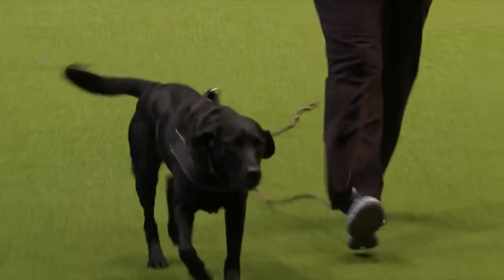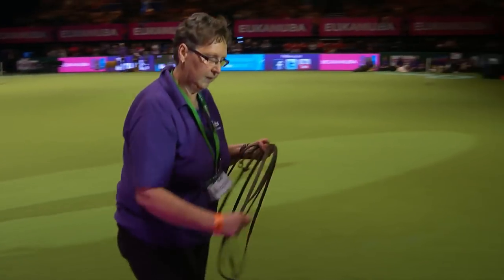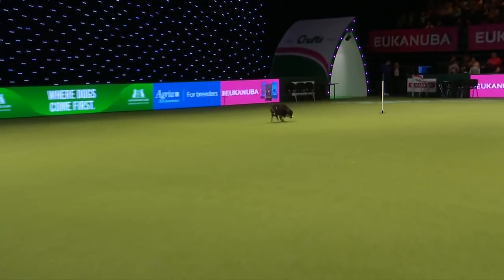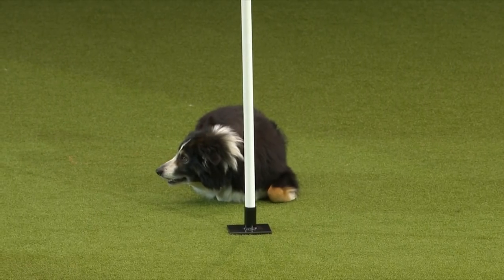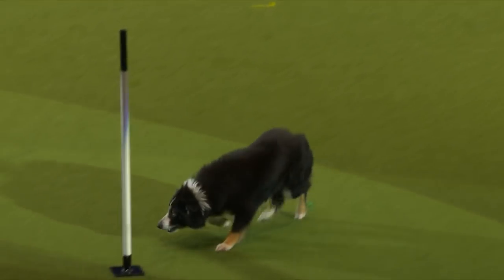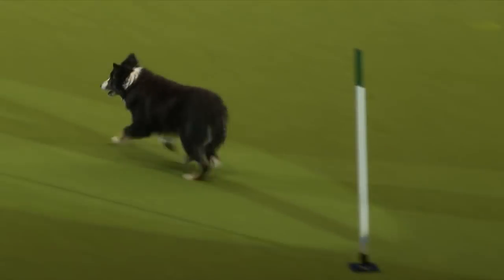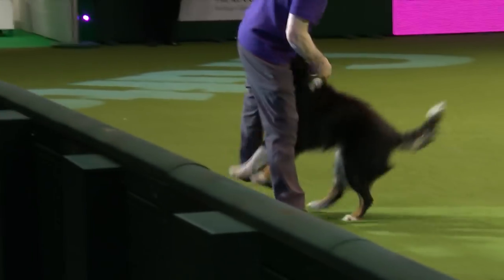Now we're going to show you an exercise of send away and redirection. This is Cosi - a Border Collie, the most popular breed within our sport. Barry has sent the dog out - a send away. In competition this could be two or three hundred yards. And he's redirected him again - could be two to three hundred yards. Excellent control. Thank you very much ladies and gentlemen for your attention.